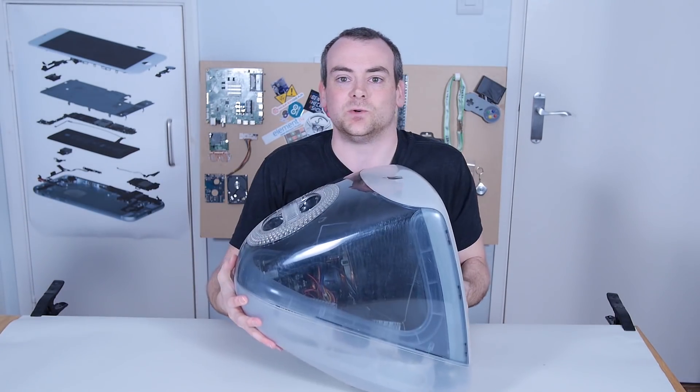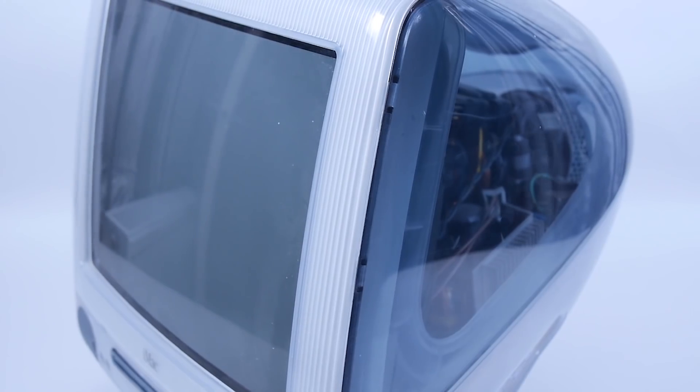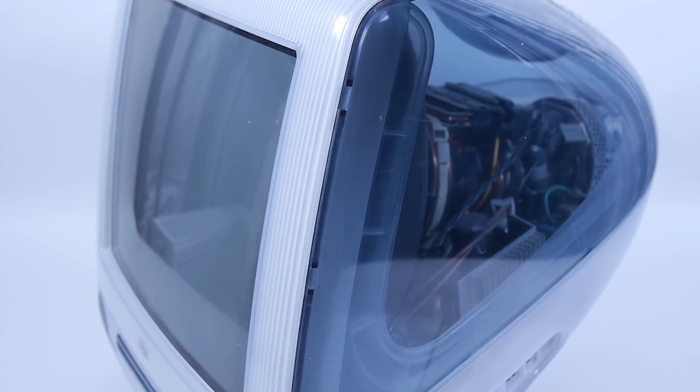I actually feel like that's a little bit of a misnomer, because of course with the clear chassis, you can kind of already see inside a lot of the equipment. But we're really interested to see what is inside, not just the bits they wanted to show us.